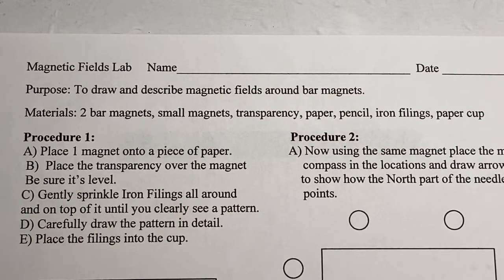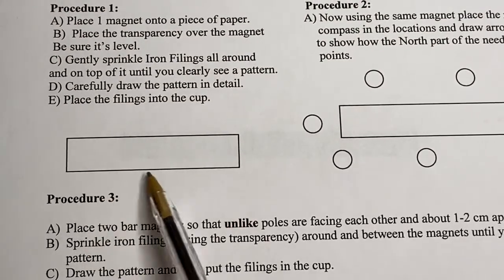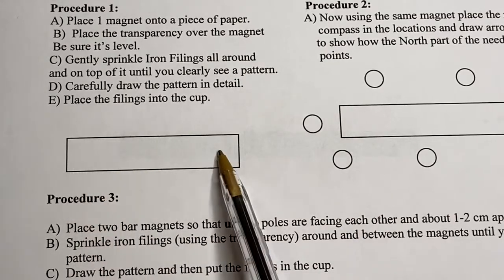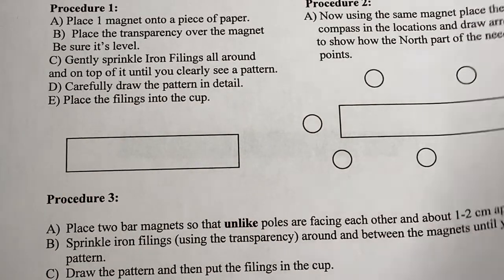Procedure one says to place a magnet onto a piece of paper, place a transparency over the magnet, be sure it's level. Gently sprinkle iron filings all around it on top and clearly see a pattern, then draw the pattern. I'm not gonna draw them, but there's a magnet right here — you'll label north and south, and this is the area where you're gonna draw, please use a pencil.